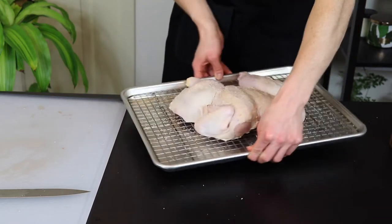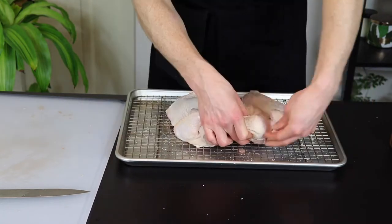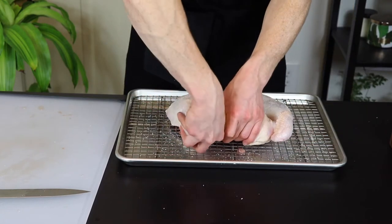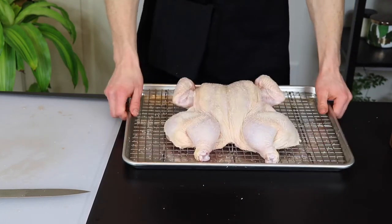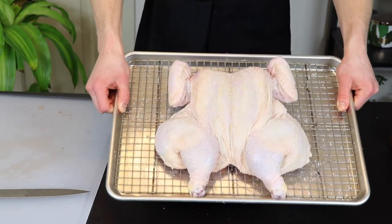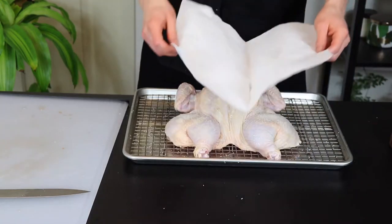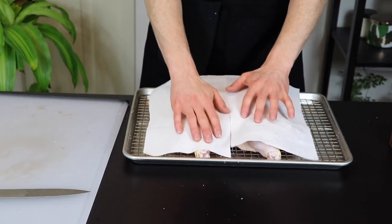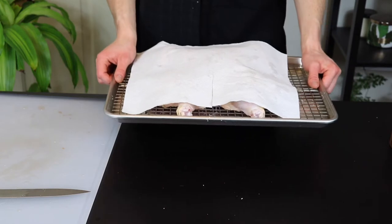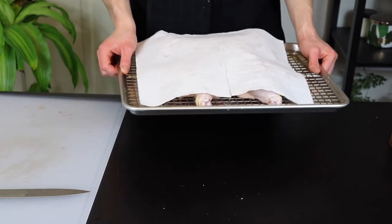Now that it's salted, we're just going to place it in the fridge until we're ready to cook it. I like to tuck the wingtips under like so to prevent them from burning as they cook. You don't want to wrap it up or anything here because we want to allow the skin to dry out as much as possible. I like to at least cover it with a paper towel though so I don't have to stare at a raw chicken every time I open my fridge. So now that the preparation is done, I'll see you all tomorrow when it's time to cook the chicken.